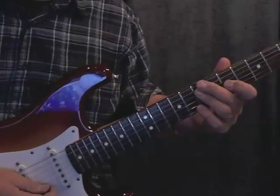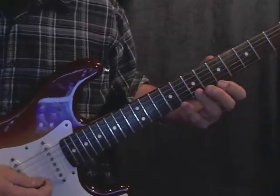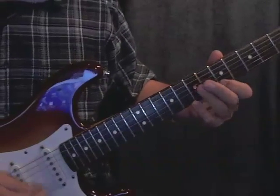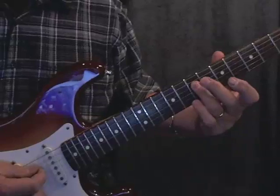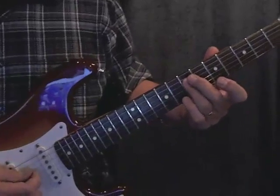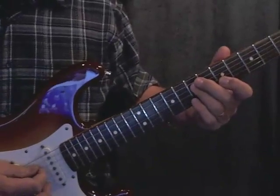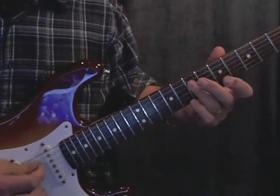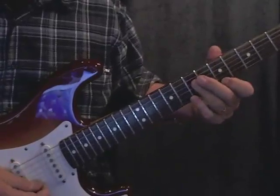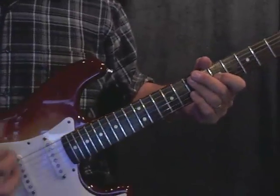There are a lot of variants and different things we can do with these licks to get other licks out of them, or to just vary the licks themselves. For example, we could hit a double note on that last note instead of a single. We could do a little slide at the end of it, go down like that. If we want to cut the note off, put the pick on it as a staccato. Or we might want to hold that note, do some vibrato on it, and then slide out of it. So there's a lot of ways to vary these licks, and I'm just trying to give you ideas on how to do these.